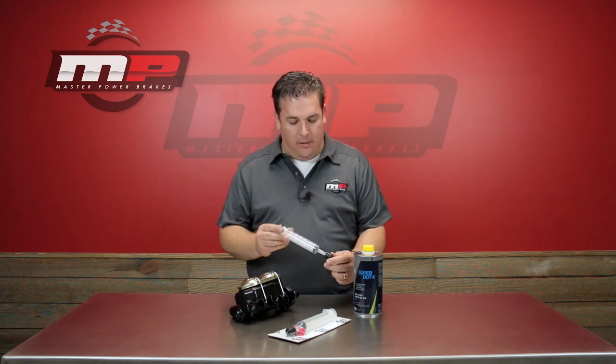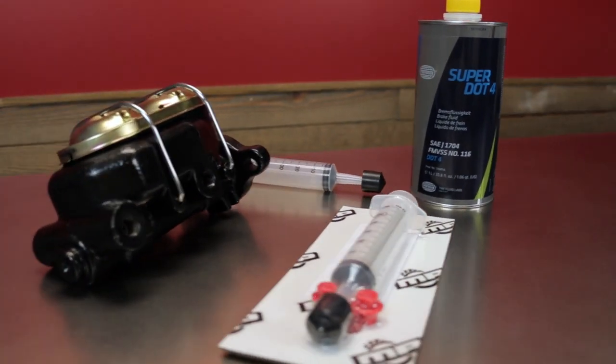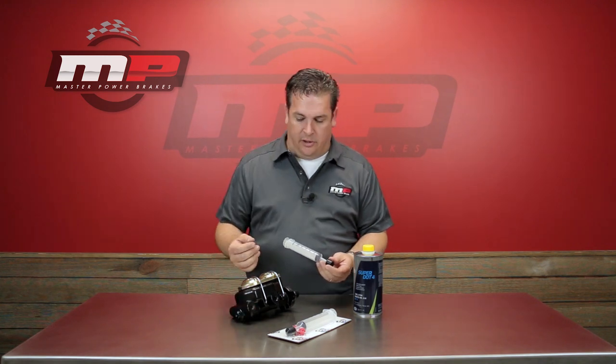Included in each of our disc brake conversion kits, we go about it a little bit of a different way. We include this plastic syringe with a rubber tip on it — we simply call it a syringe bleeder. What this is going to do is allow you to press the rubber tip against the ports on the master cylinder and inject fluid into it, and therefore bleed the master.